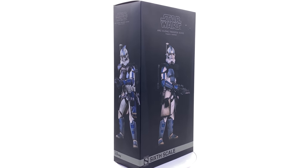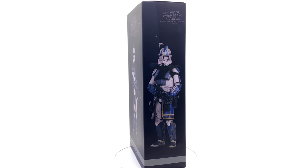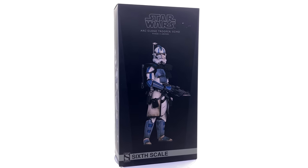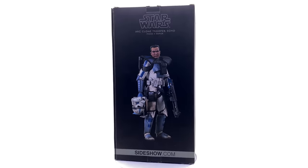Hello ladies and gentlemen and welcome back to my channel for another Sideshow Collectibles 1/6 scale figure unboxing and review video. Today we're going to be taking a look at yet another Clone Wars figure, this time the ARC Trooper known as Echo.